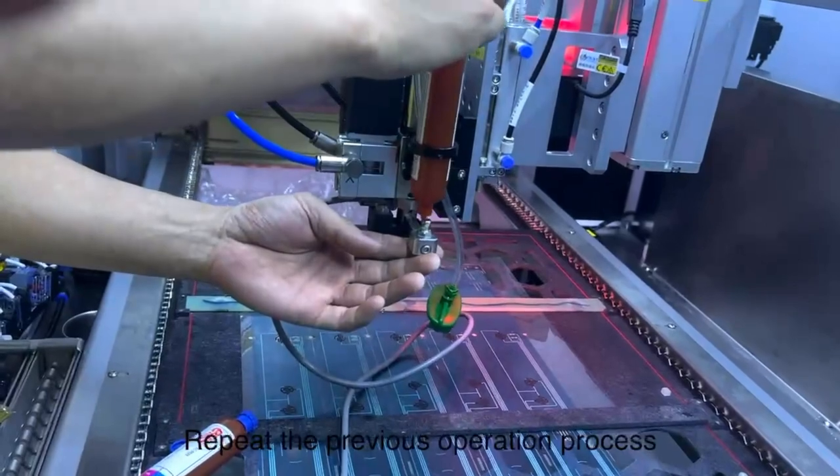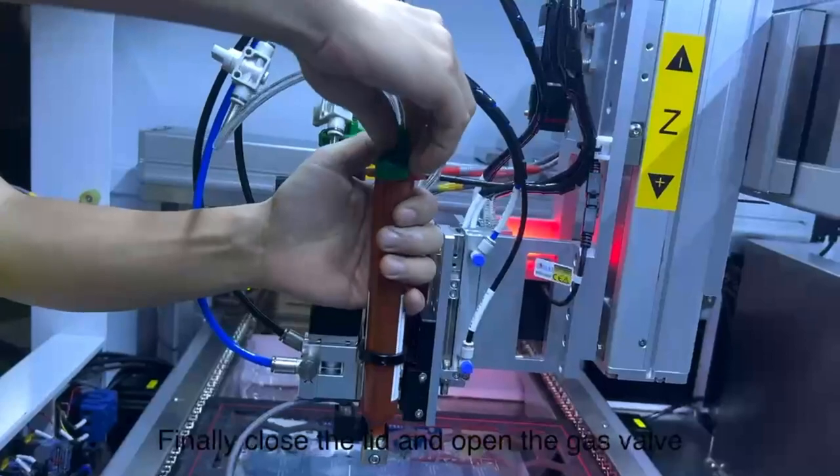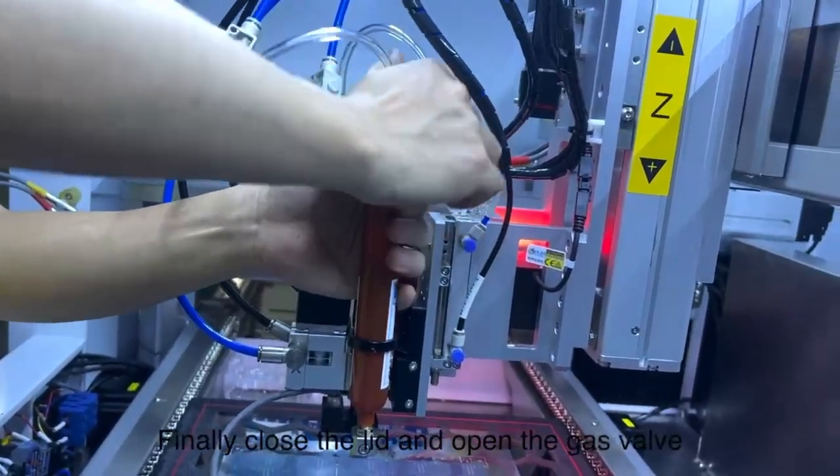Repeat the previous operation process. Tighten the glue container. Finally, close the lid and open the gas valve.